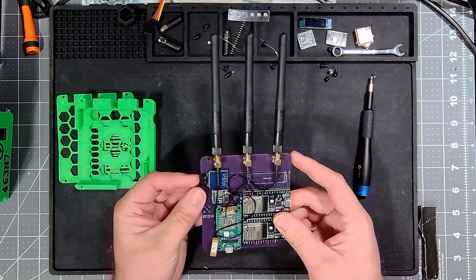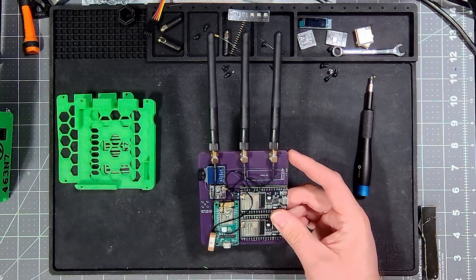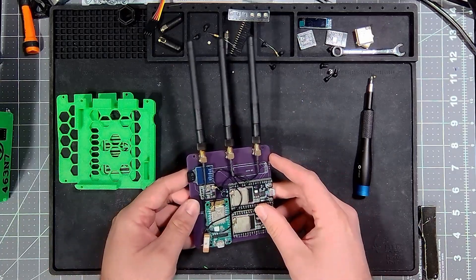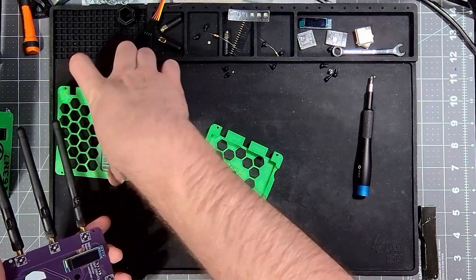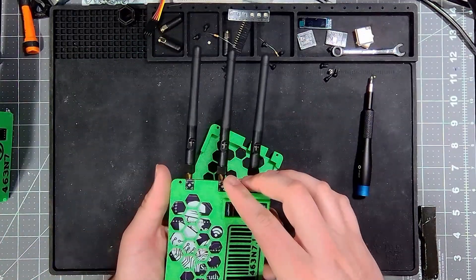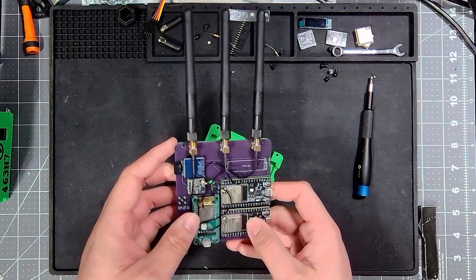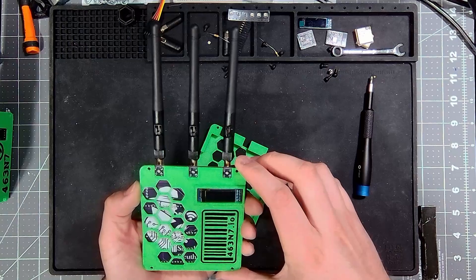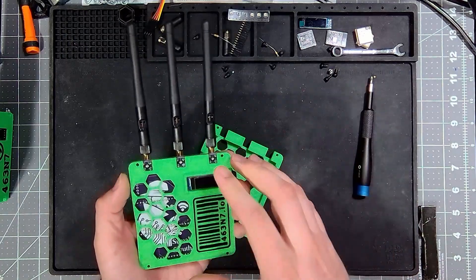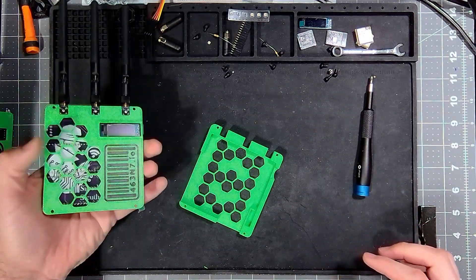I'm going to worry about modding all of the ones needed for the OG orders. But if you'd like to pick up the Super Slim model, get a customized case, or just the Super Slim kit, head over to my website. The link will be down in the description to the specific products and just to the website in general. We'll see you next time — thanks for tuning in.